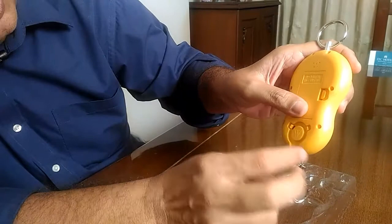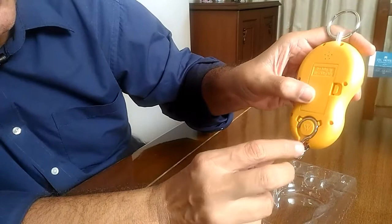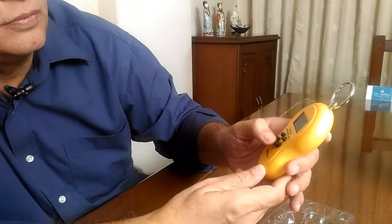This slot is given for putting your hook when the scale is not in use. When you want to use the scale, all that you need to do is remove the hook so that it hangs freely.